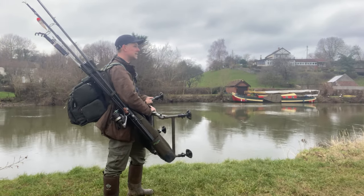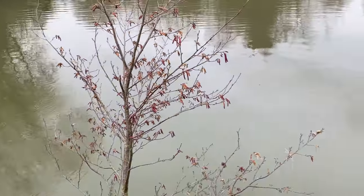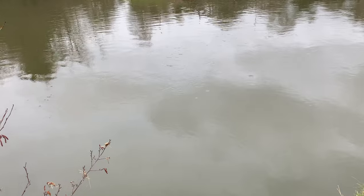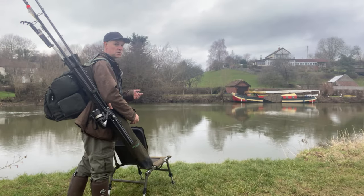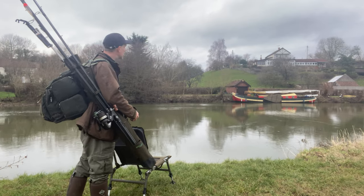I'm going to get set up as quickly as I can, starting off with my chair. It's slowed down nicely, still a reasonable pace and a little bit of colour, but the weather's absolutely spot on - about 14 degrees. I've chosen a spot where I've got a nice dog leg in the river, so I've got a slack on my inside line where I'm going to put a float out.